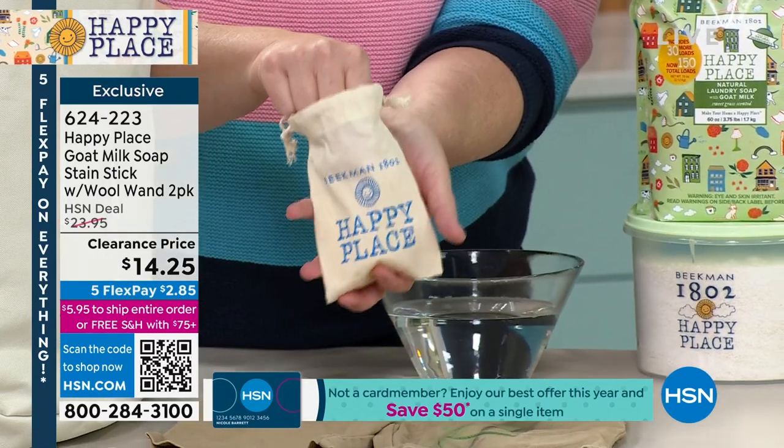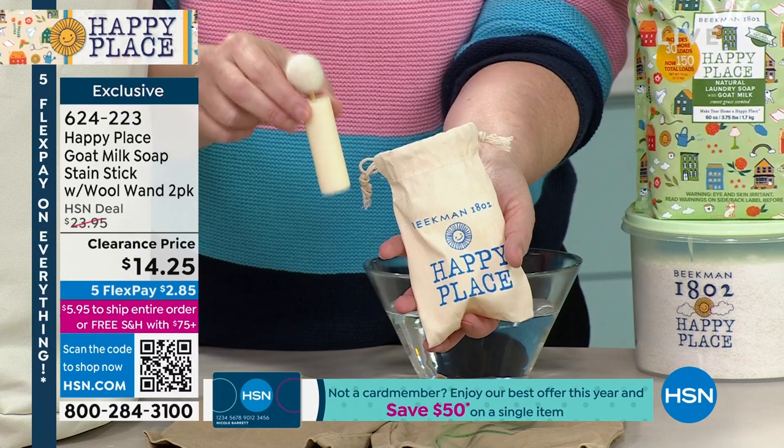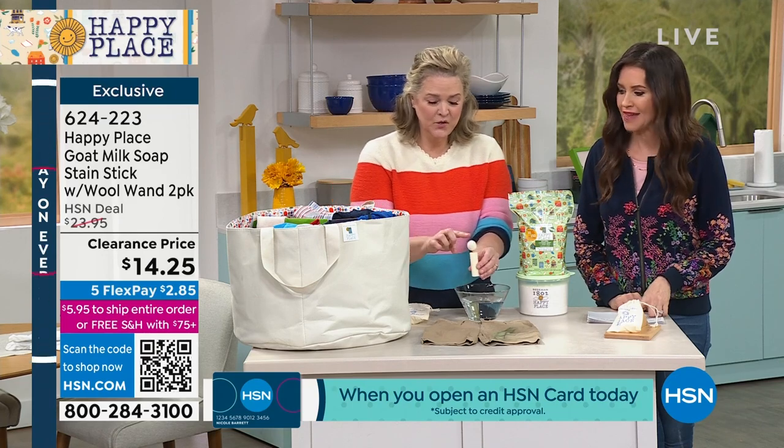We're just about sold out on our stain sticks. What you get is this little bag — oh, I didn't see the price — holy cow! Inside you're going to get two of these. What did we do? $14.25 — it's like half off!